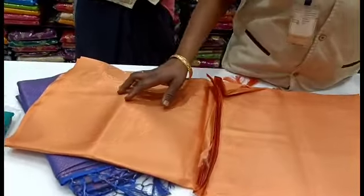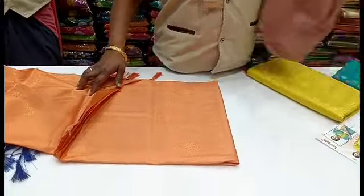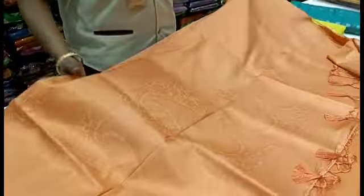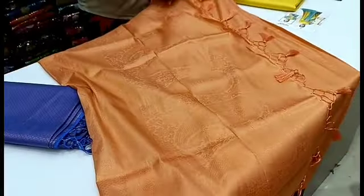First, we will open the light and dark color in this video. There are many collections here. Let's look at the light color in copper. This is the color. Look at the manga pattern.